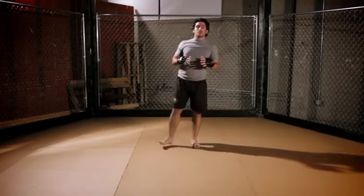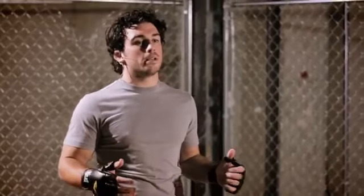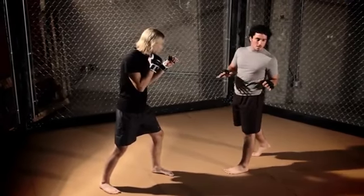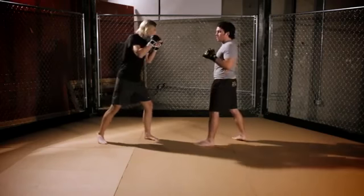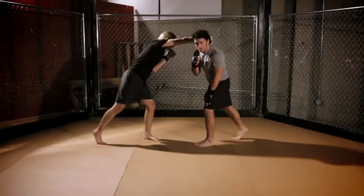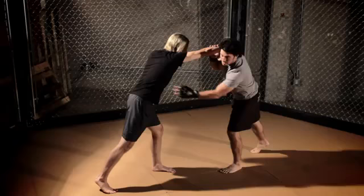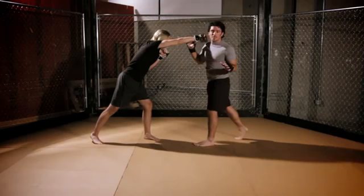I throw this shot up and through, and my face is completely blocked. That's how you throw a perfect liver shot. Now I'm going to show you how to throw this liver shot on an opponent. My favorite and probably easiest way to throw this punch is off of a cross. When Mark throws his cross, I do this motion of going over my knee, which makes me slip the shot. Now this whole side of his body is completely open for a liver shot.